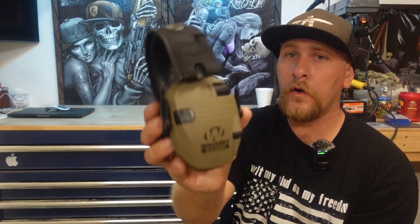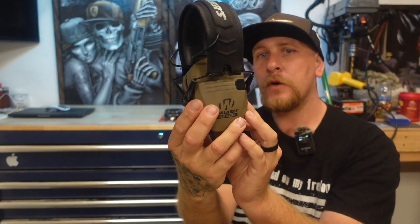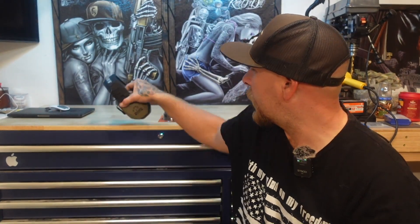Now these specifically are Walker Razors — they're the slim version. I'm going to go ahead and see how they fit. It says that they fit right on, so we're going to do it together and see how easy they are to put on. I'll do an update video a little bit later to see how comfortable they are.